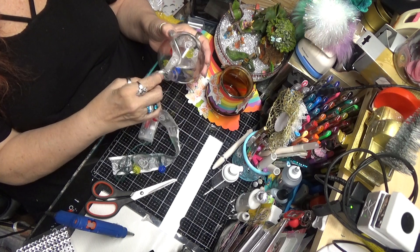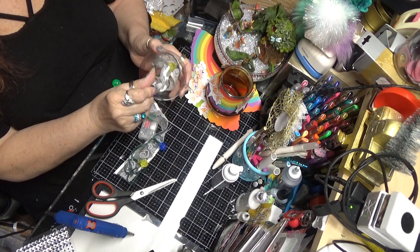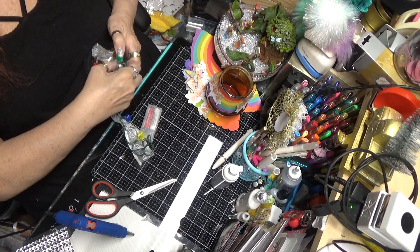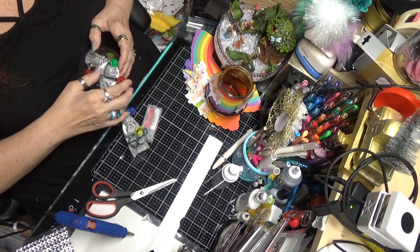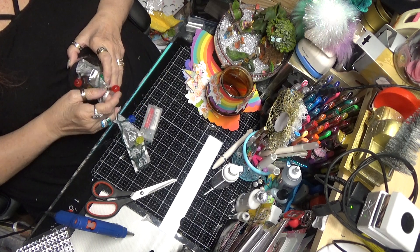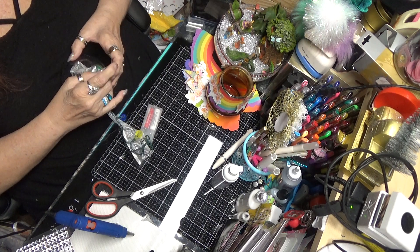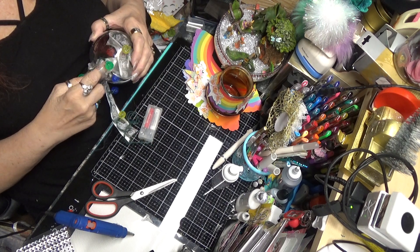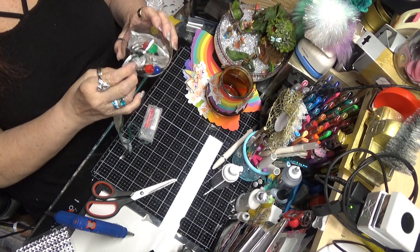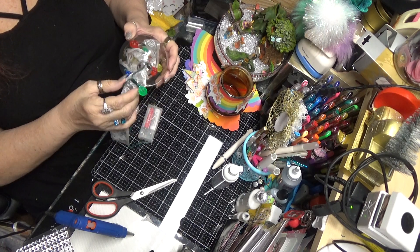Feeding the ribbon in with the lights — just give them a little push if they're not going in. I like to put the bulbs in that way, and then turn them if needed and continue feeding them in.